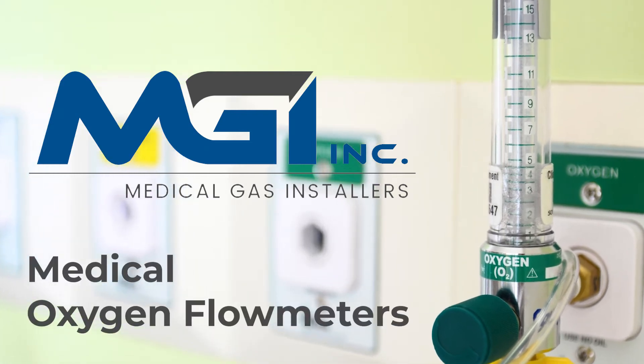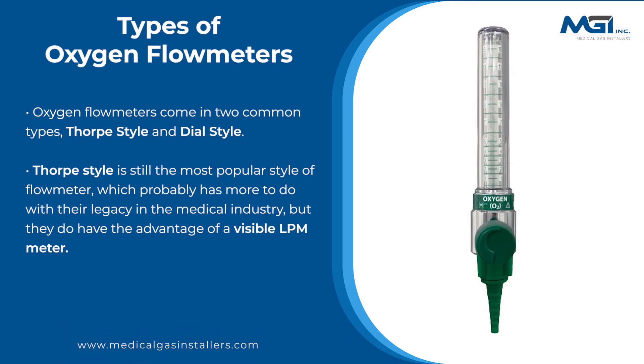MGI Medical Gas Installers provides various types of medical oxygen flow meters. Oxygen flow meters come in two common types: Thorpe style and Dial style.